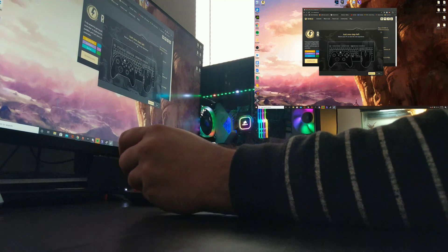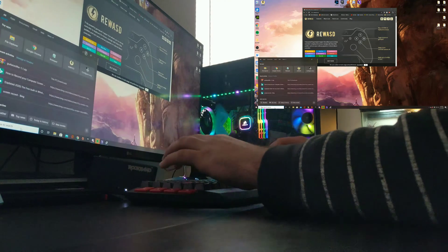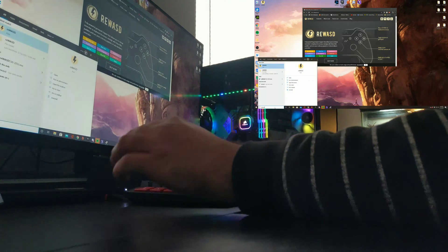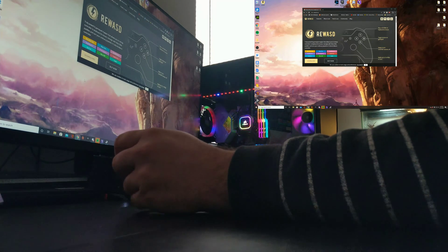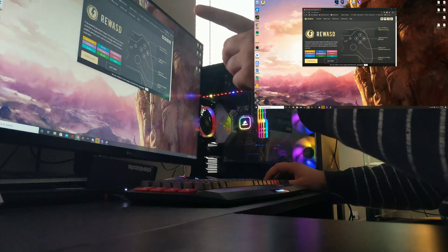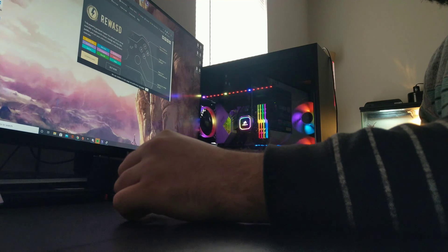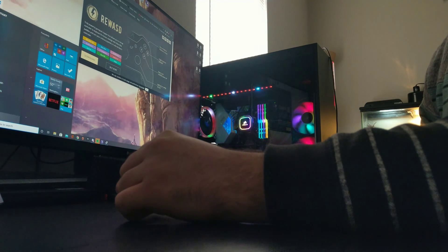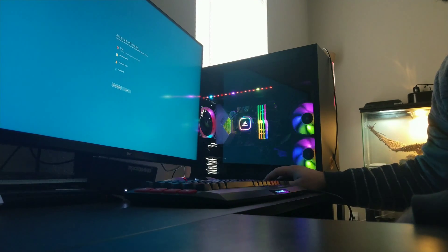It wants me to reboot. I'm really hoping I don't have to, but it is wanting me to reboot. So real quick, we will go ahead and reboot my computer. I'm going to stop recording on the computer, keep recording on the phone, and restart.